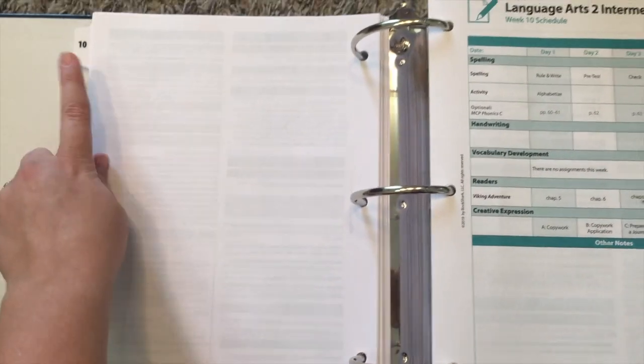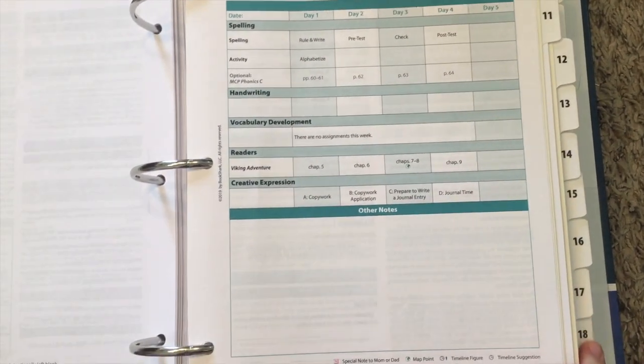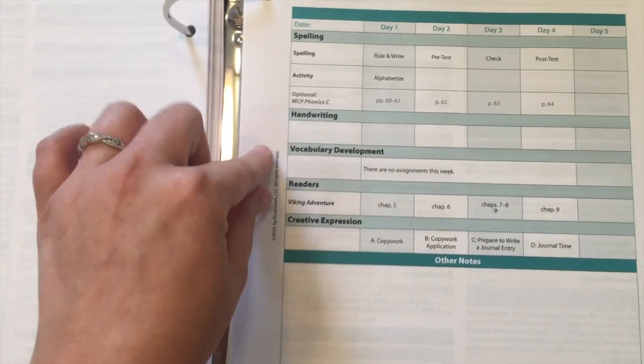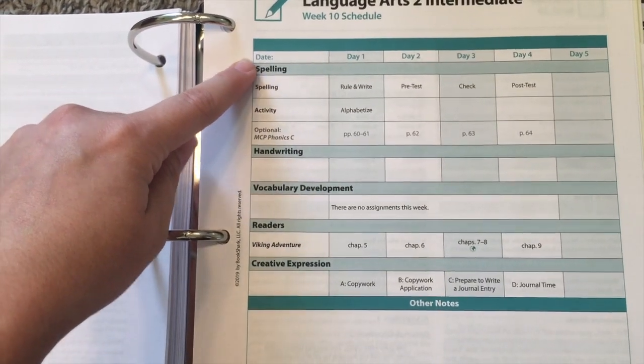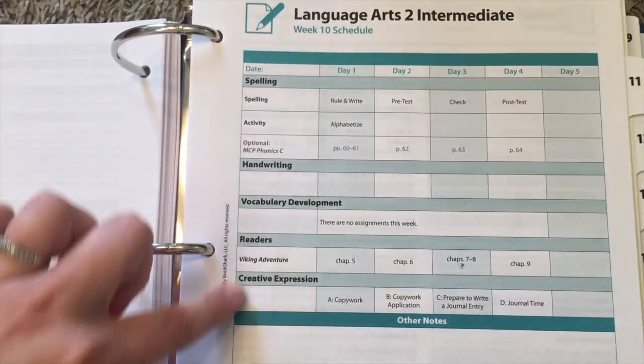We have this big binder that has all the week tabs in it, so you can divide out your weekly assignments and schedule. This is your four-day-a-week, three-day weekend schedule every week. It is all done for you.